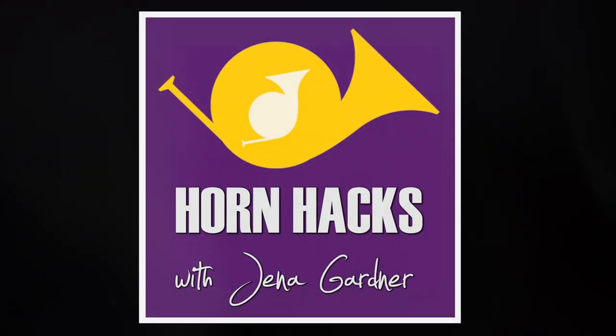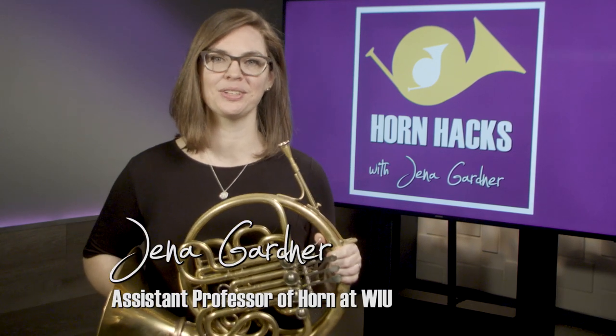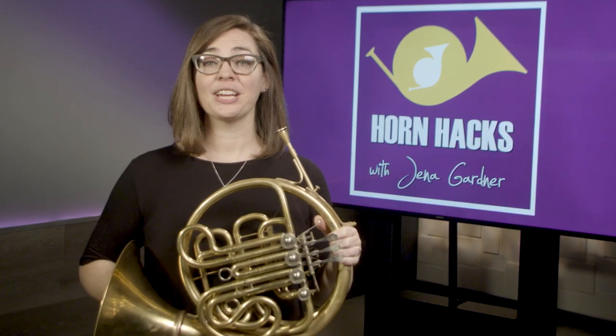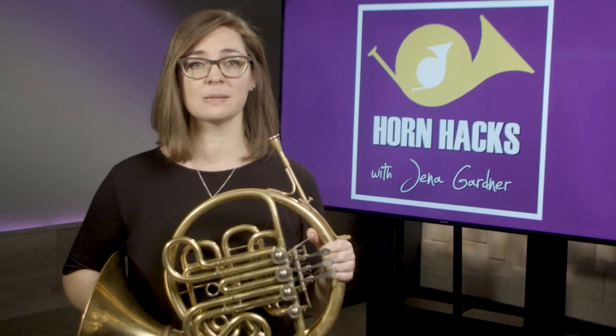Hello and welcome to Horn Hacks. My name is Jenna Gardner and I'm the horn professor at Western Illinois University. In this video I'm going to discuss some basic guidelines for a good embouchure and mouthpiece placement. These are especially important fundamentals for beginners and more advanced players who are struggling to make a good sound.